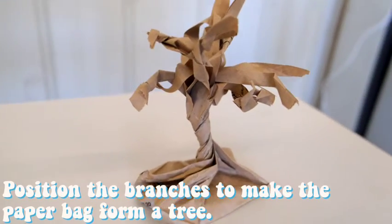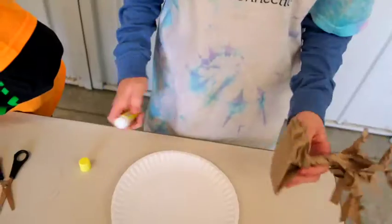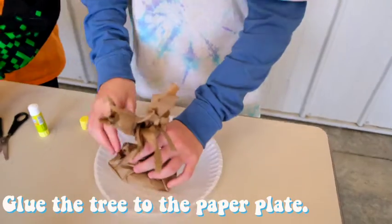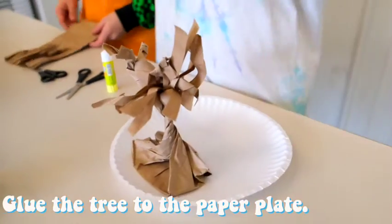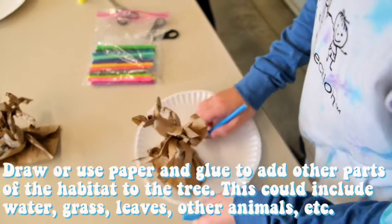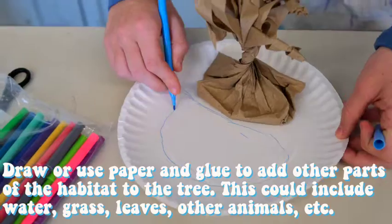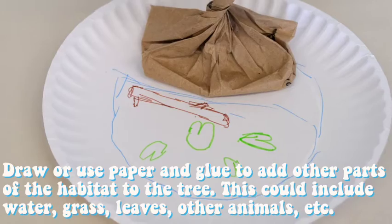Step 6. Position the branches to make a paper bag form a tree. Step 7. Glue the tree to the paper plate. Step 8. Draw or use paper and glue to add the other parts of the habitat to this tree. This could include water, grass, leaves, and other animals, etc.